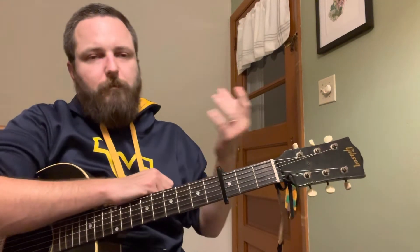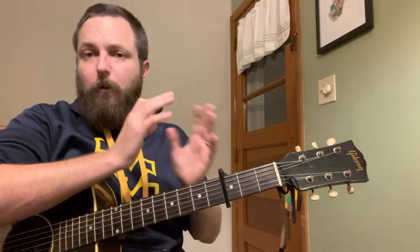I changed that by throwing a capo on the third fret. And now I have — look where my thumb is — it's just resting in the palm of my hand. So much easier to play. That was one example, I'll do another quick one.